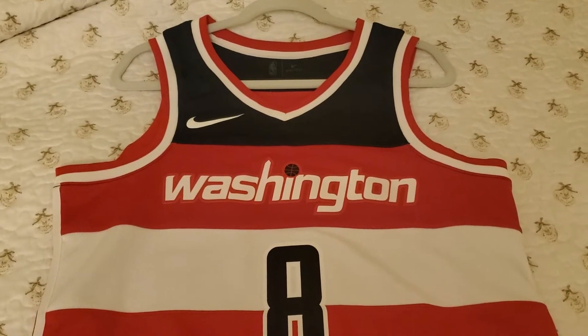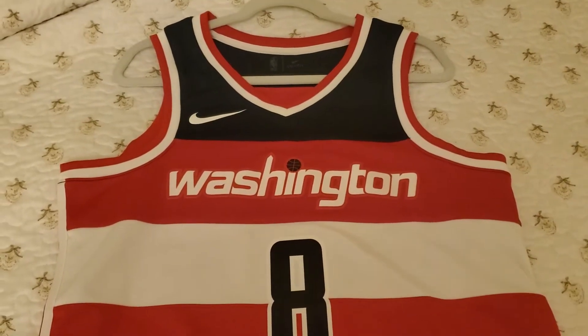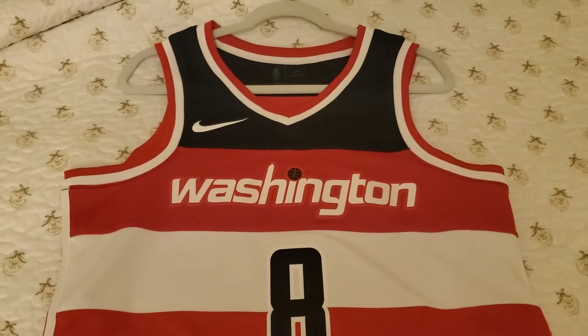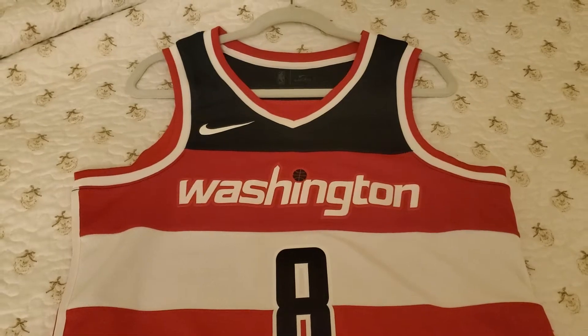Hello guys, NBN Hoops here — Nothing But Net Hoops. Today I'm going to be reviewing this Washington Wizards Swingman jersey, Rui Hachimura. So let's get right into the review.